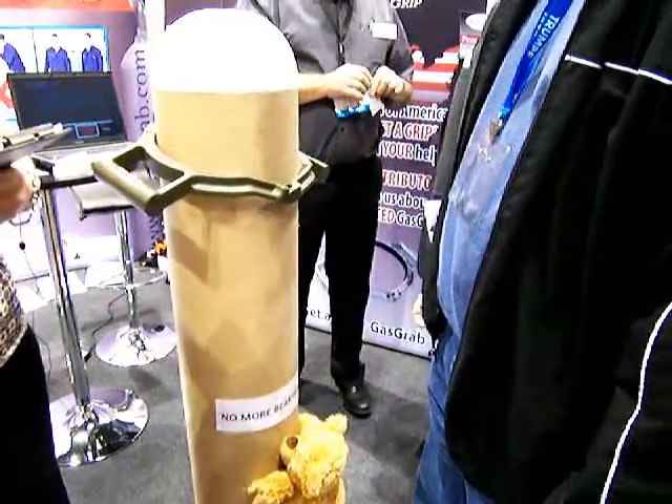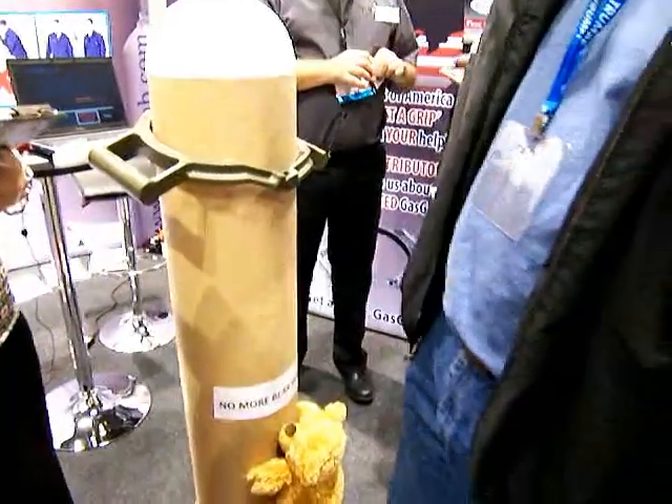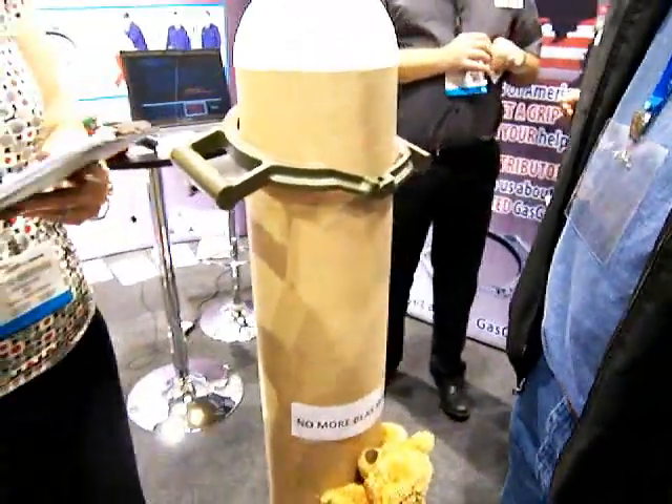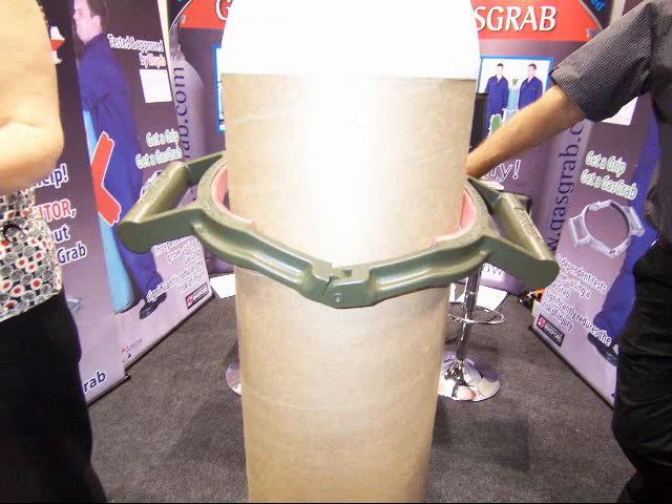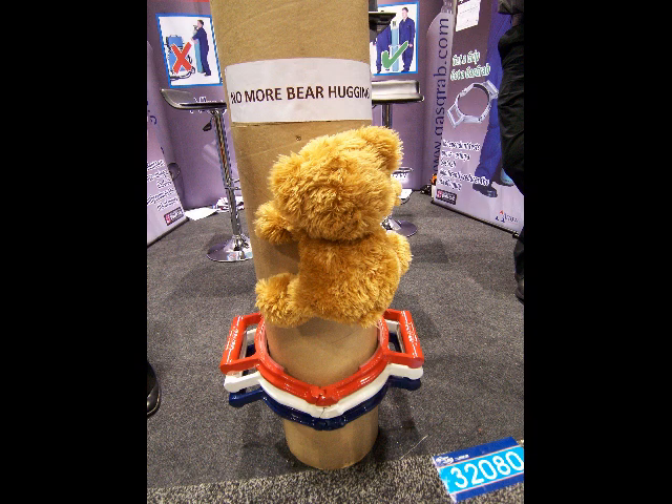It's just an easy crimp handle that bites and gives you an easy way to lift it up off your MIG machine down to the floor, and then you can roll it and get a new one. Very simple, very effective. Worth whatever it costs if it saves you a back injury or some kind of hernia action or something like that.